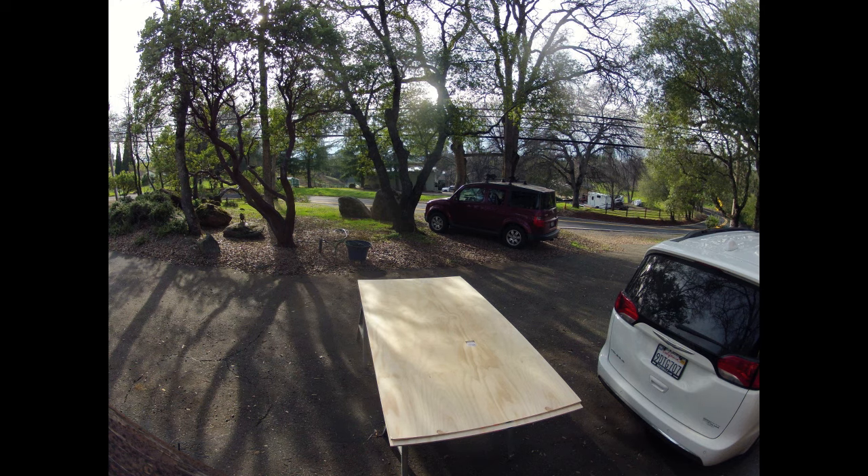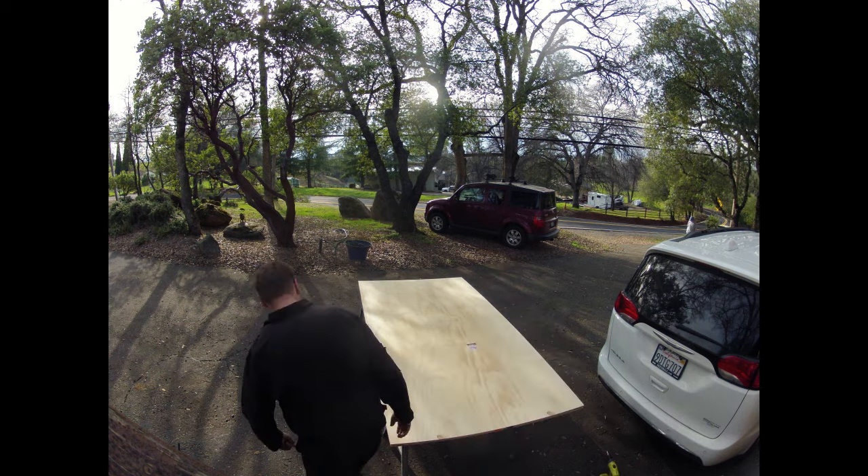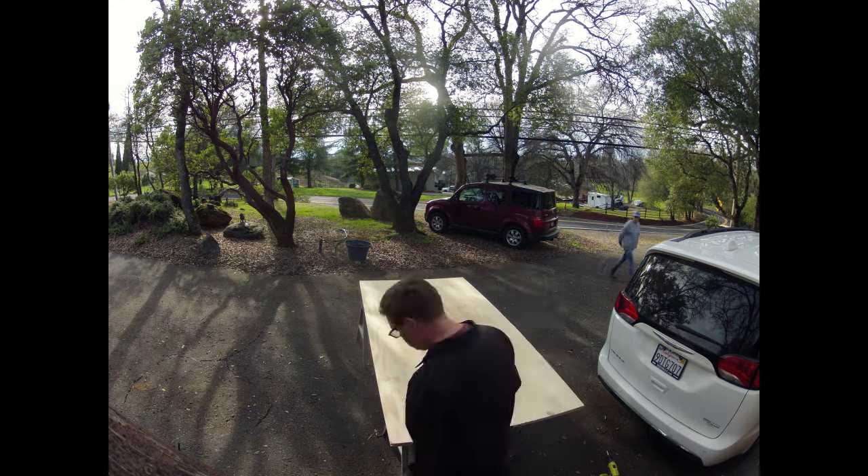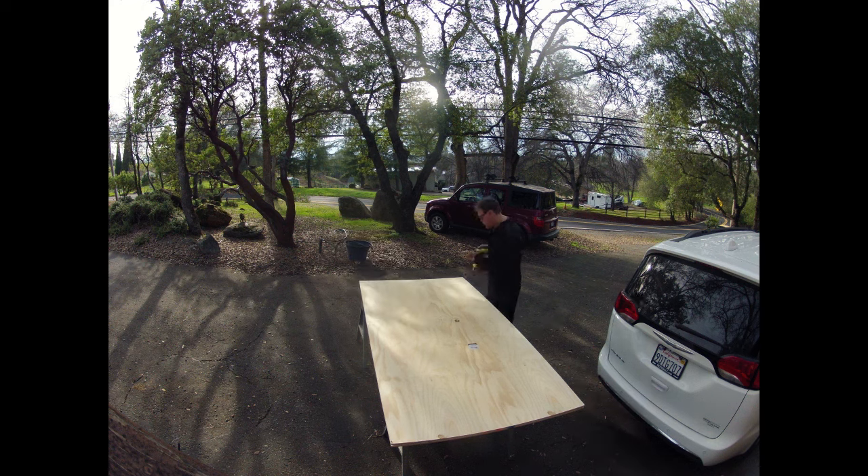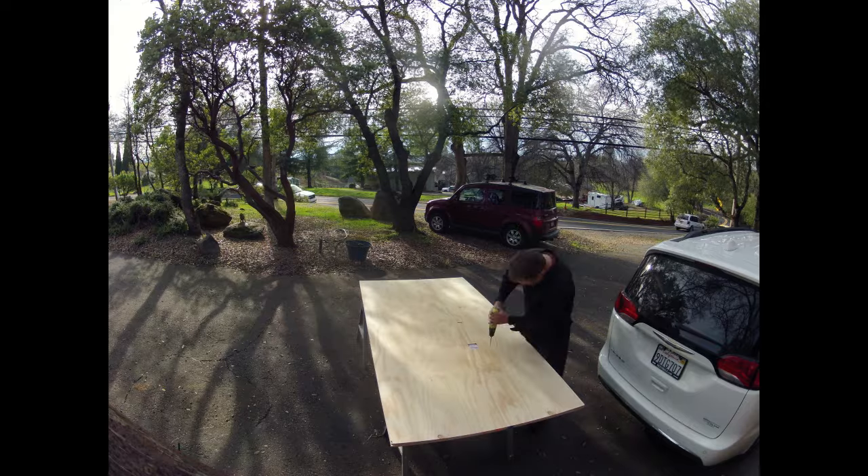Today I'm going to be building a new mini houseboat. We're starting the process by laying two sheets of plywood on top of each other — these are going to become the walls of the boat. To make sure I make all the same cuts on both sides and they're symmetrical, I'm screwing them together.